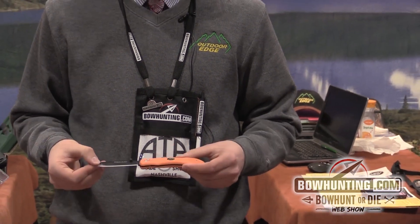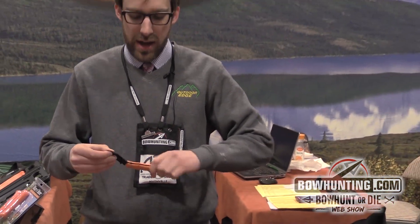This knife has a 420 J2 steel and it's got a rubberized handle, so you're always going to have a good grip, even when your hands are wet and bloody.